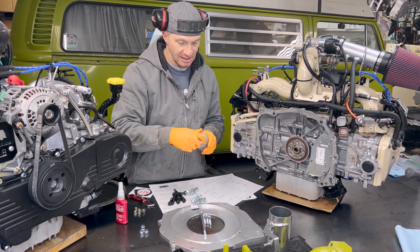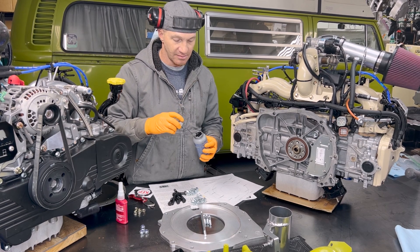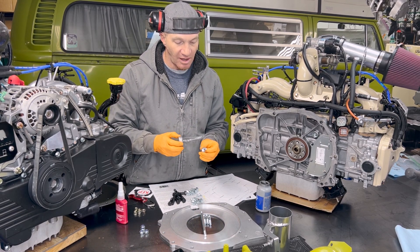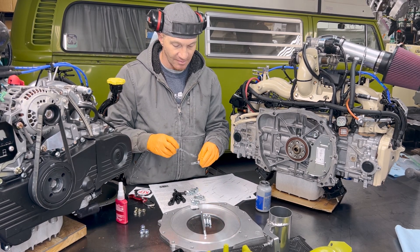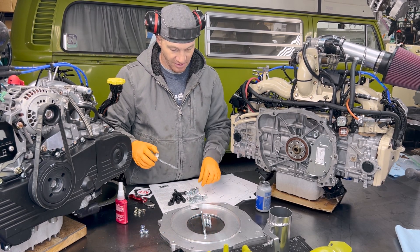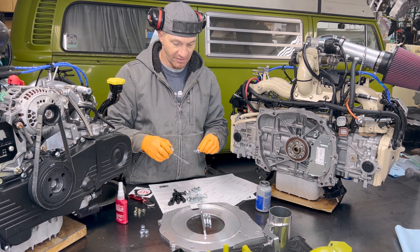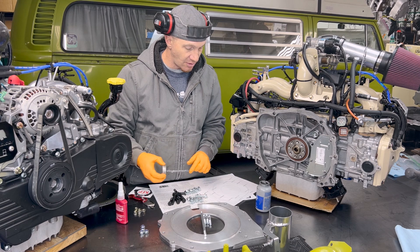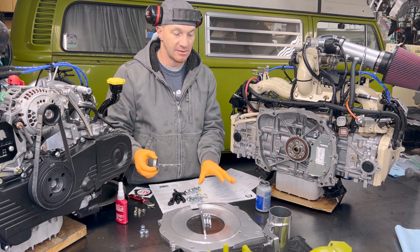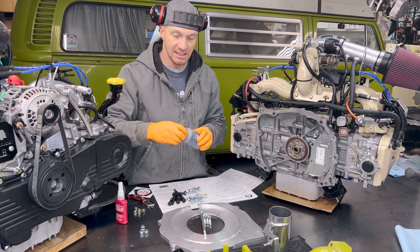I'm gonna put a bit of anti-seize on these guys. This is a step I used to not do on these bolts, but at some point somebody commented on YouTube and I was like, you know what, why not. We do things that have a tendency to get seized - these I've never had a problem with, but they're going into the block, so heck, why not help out the next guy. The torque value does change slightly with anti-seize - it's 29 to 35 foot pounds for the bolts that bolt the adapter plate to the engine. I'm gonna go with 35, might even go a little higher since the anti-seize slicks things up a bit.